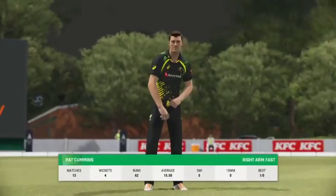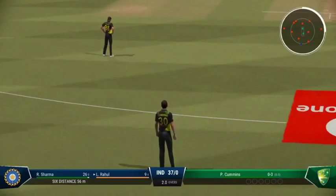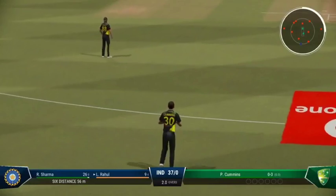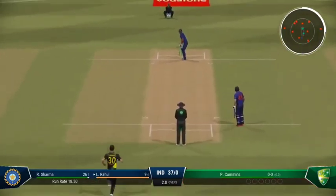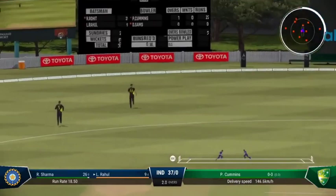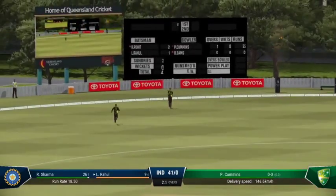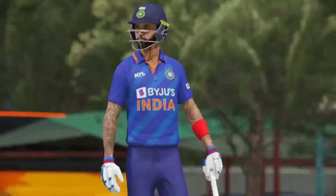Coming on — obviously hoping the pace will cause some trouble. Hit that hard, nailed it. You don't chase those down. Brilliantly timed off the back foot, and that's raced to the boundary.